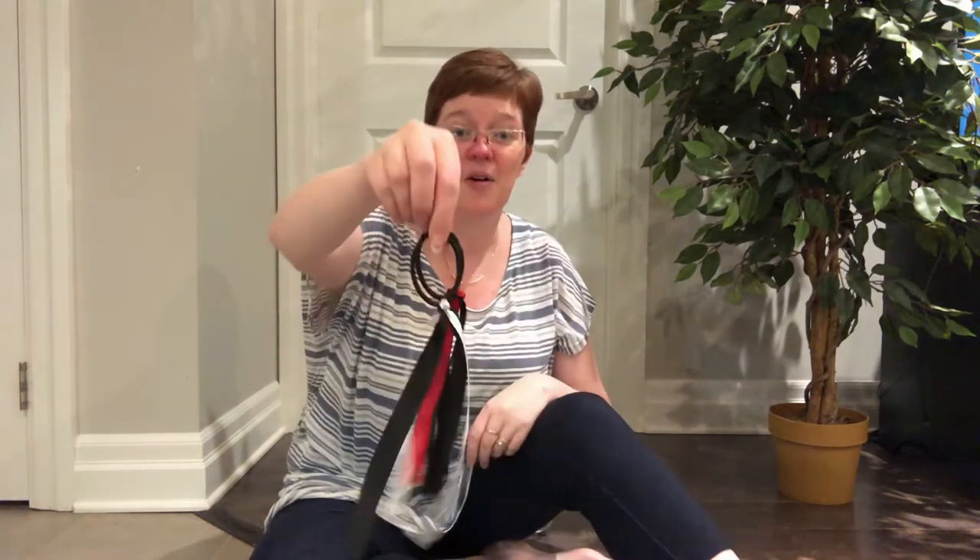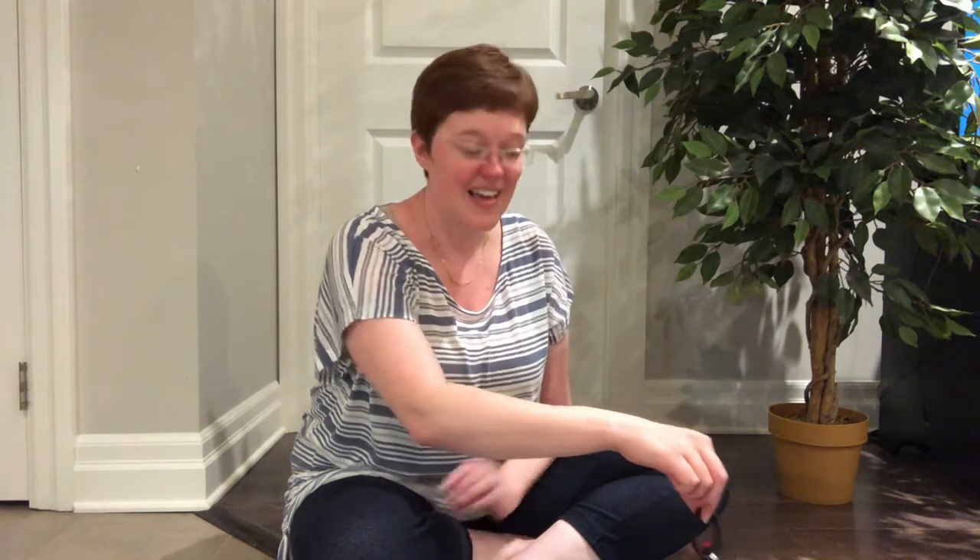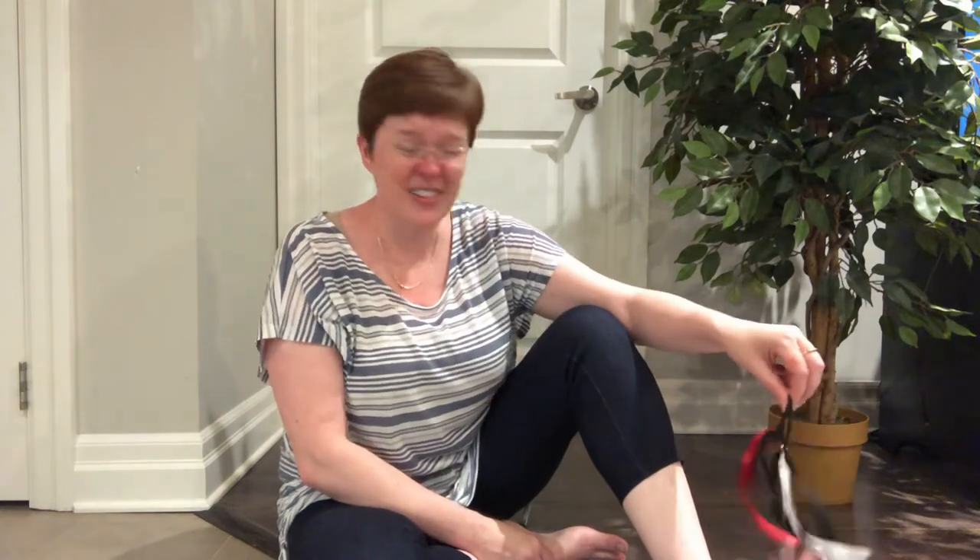I'm going to use both my black and white and my black and red one — it's going to be my spider. I'm going to start with it on the floor because there's a spider on the floor. There's a spider on the floor, on the floor. There's a spider on the floor, on the floor. Who could ask for anything more? There's a spider on the floor. Oh no, he's on my toe! There's a spider on my toe, on my toe. Oh, I think it better go. There's a spider on my toe, on my toe.